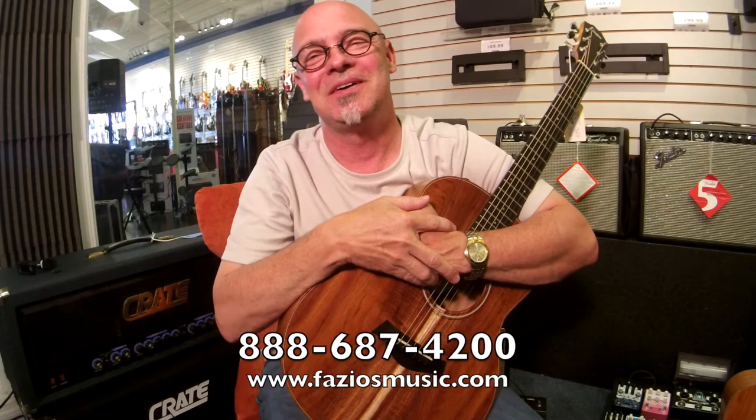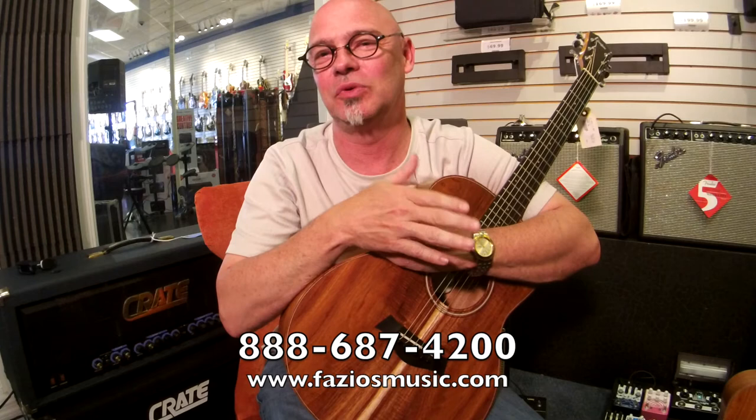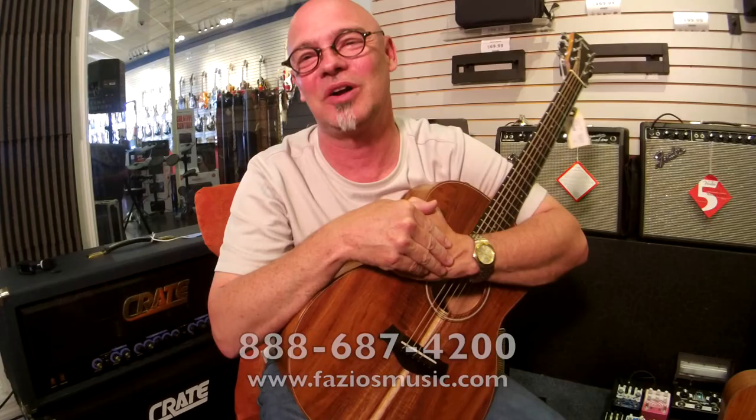So there they are, all four of them. What do you think? What do you hear? What are your ears telling you? Which ones do you like? Which ones do you like more? Which ones would you like to have? Let me know. Thanks for watching our videos. Bye-bye.